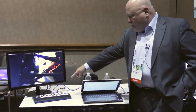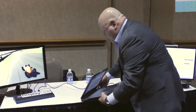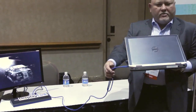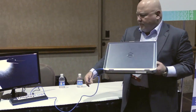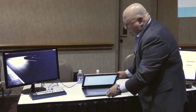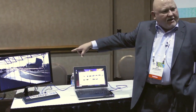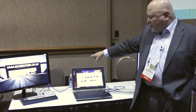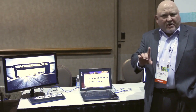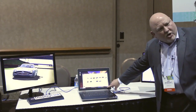We have a USB connection — it's the only thing connected here, one cable, USB. So we're able to have this PC drive the audio, video, data, and also receive power from the dock, all over a single USB cable. Here you can see it's drawing the charge.